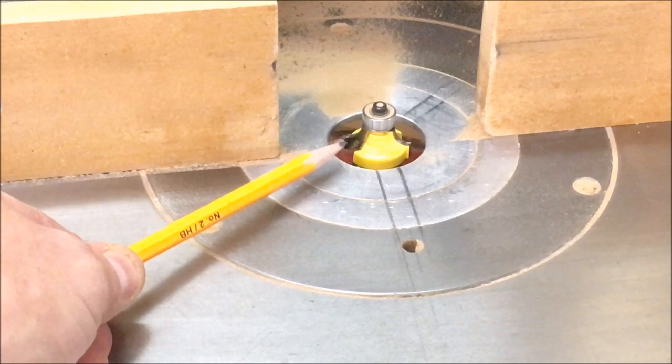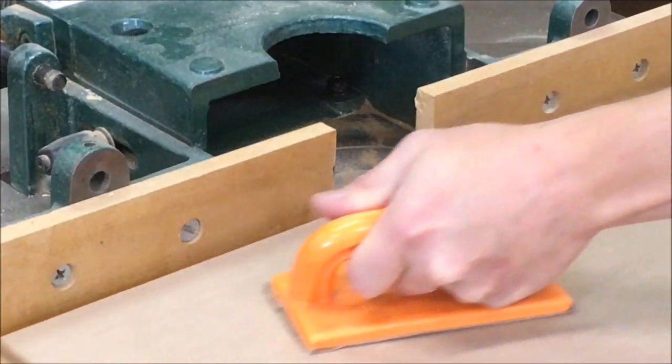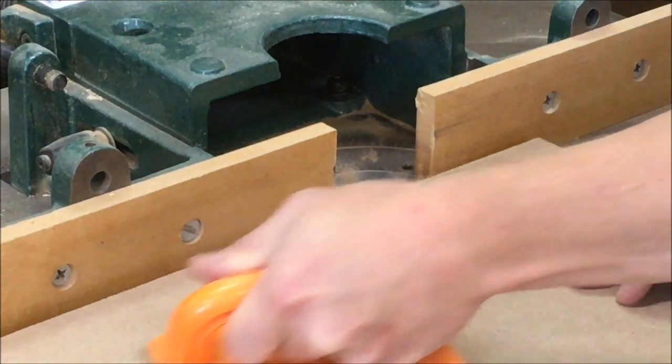Next, go to the shaper and install a quarter-inch round-over. We're just going to make a slight round-over on all the outside edges.